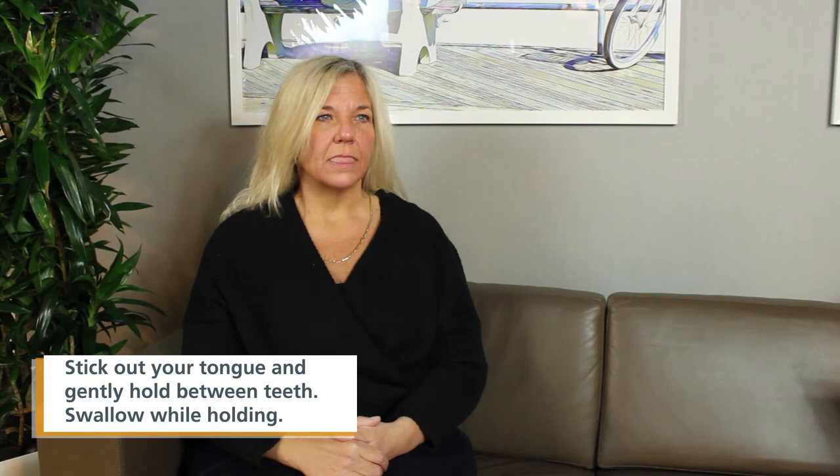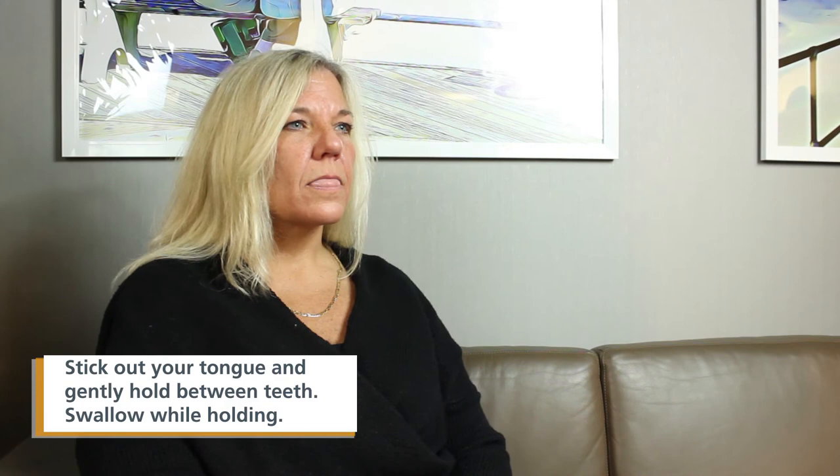Stick out your tongue. Gently hold your tongue between your teeth. Swallow while holding the tip of your tongue between your teeth.